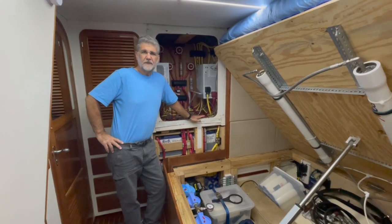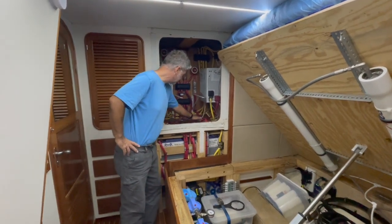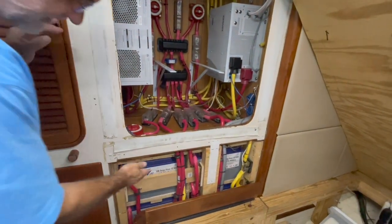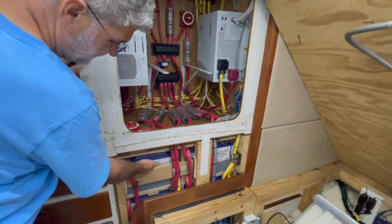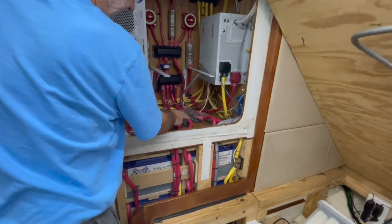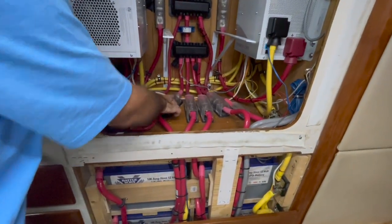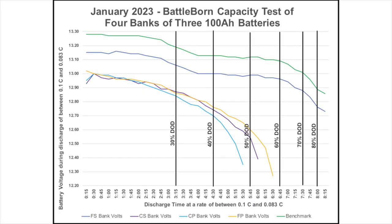We noticed that the capacity was decreased, and the very first test I did was remove the class T fuses from all but one of the banks. Our battery bank is designed with three batteries in each bank and four banks stacked here, so each bank of three goes into a class T fuse. By disconnecting three of the fuses and using only one, I could load test just one bank of three at a time to see if just one bank was the issue. What I discovered was that there was some degradation in all four of the banks of three.